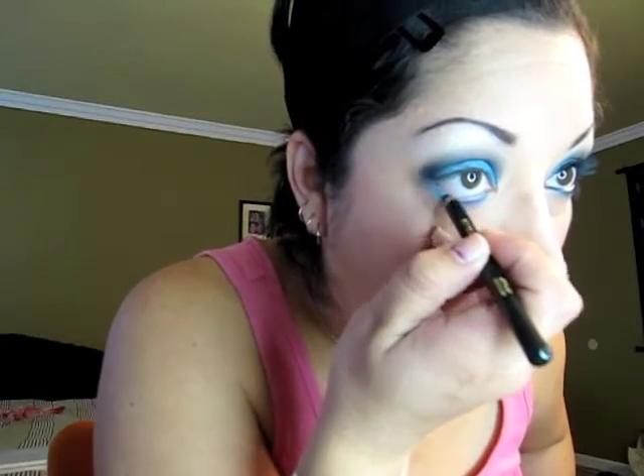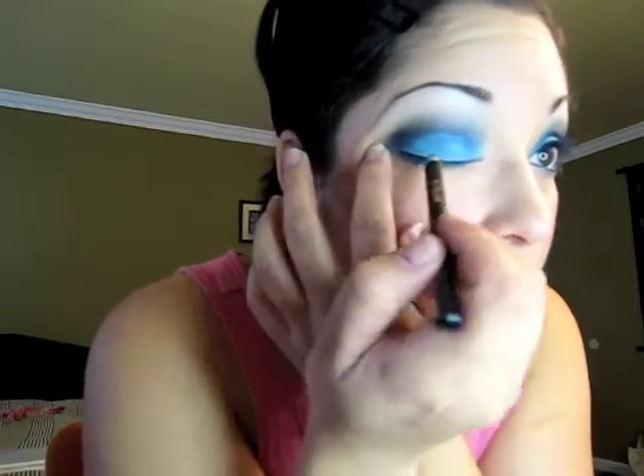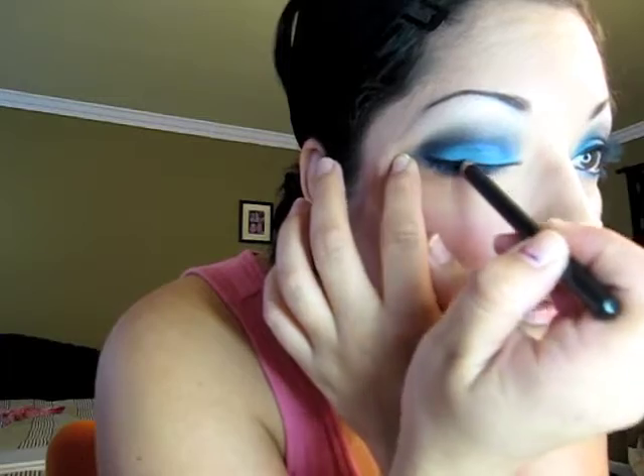Get your jet black eyeliner, apply at the bottom and apply on the top. You can also use your gel liner — it's up to you guys.